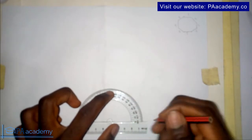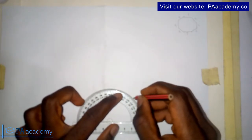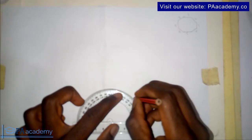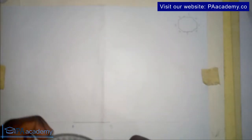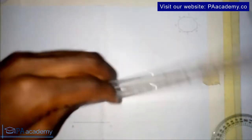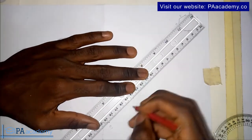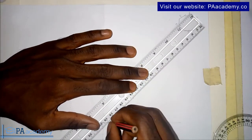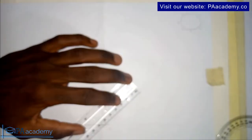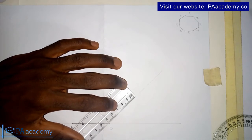Now measure 45 degrees. I've marked that 45-degree point and I'll join it to point B, giving me that line.